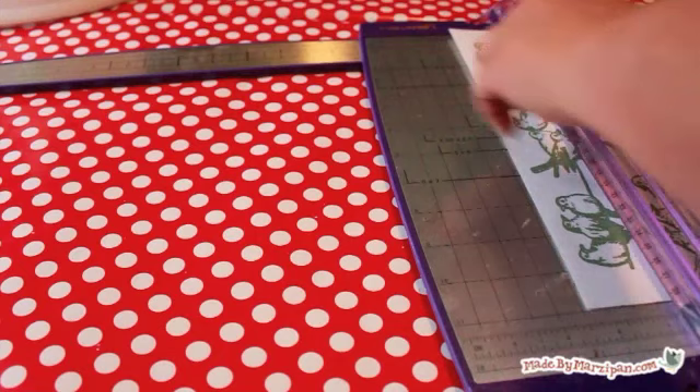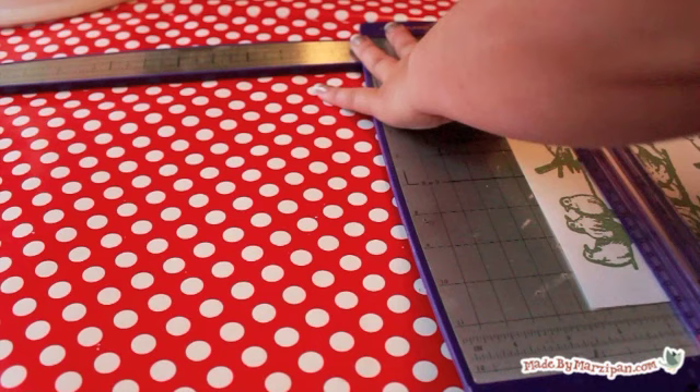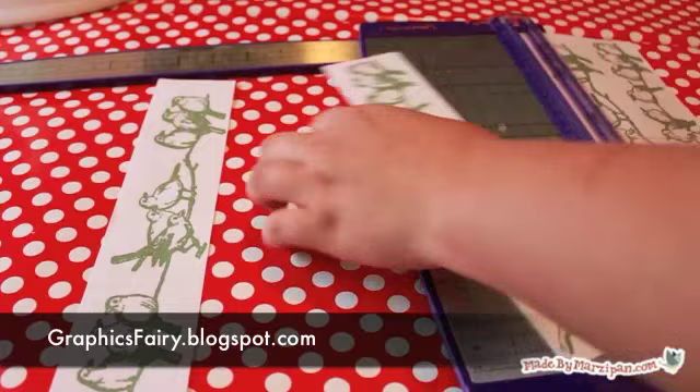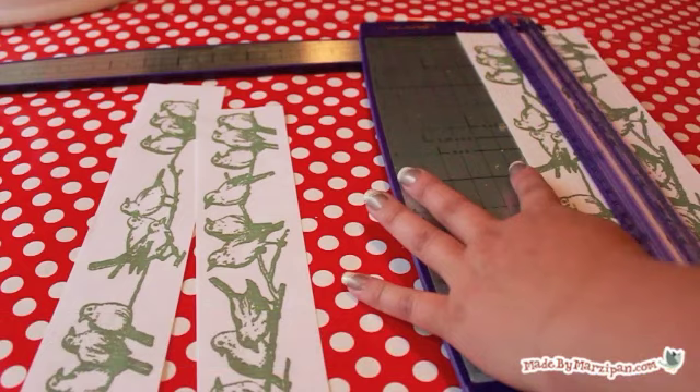First you'll need to choose an image to print. Pictures with bold outlines are easiest to work with. You might select a scene from a fairy tale for a nursery, or maybe an owl and stars for a child's bedroom. I've chosen birds on a branch for my craft studio. A great website for copyright-free, public domain graphics is graphicsfairy.blogspot.com.